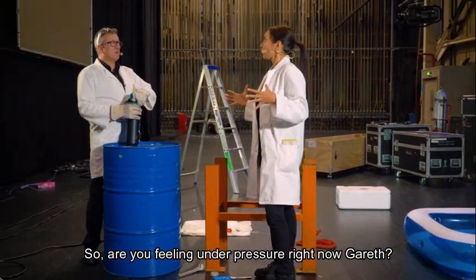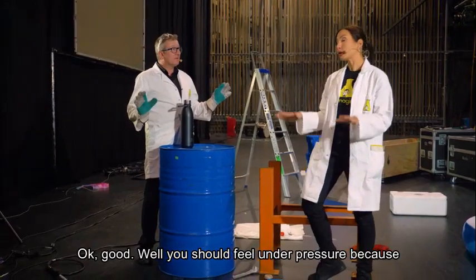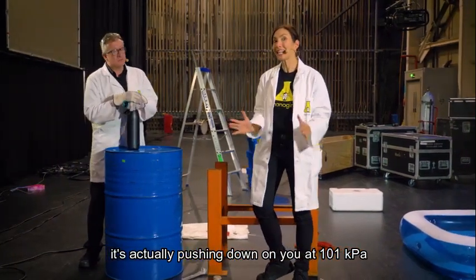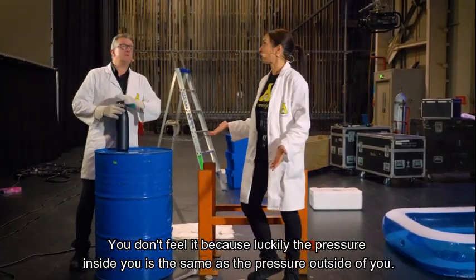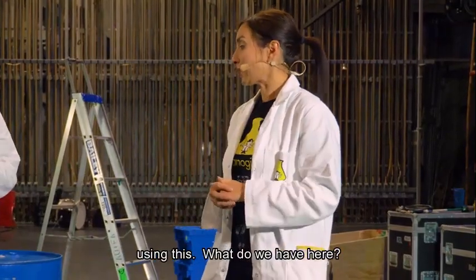Are you feeling under pressure right now, Gareth? Not too much, thankfully. Well, you should feel under pressure because on your skin right now is air pressure. It's actually pushing down on you at 101 kilopascals. That is a lot. You don't feel it because luckily the pressure inside you is the same as the pressure outside of you. We're going to show you how much pressure is actually on you right now using this.